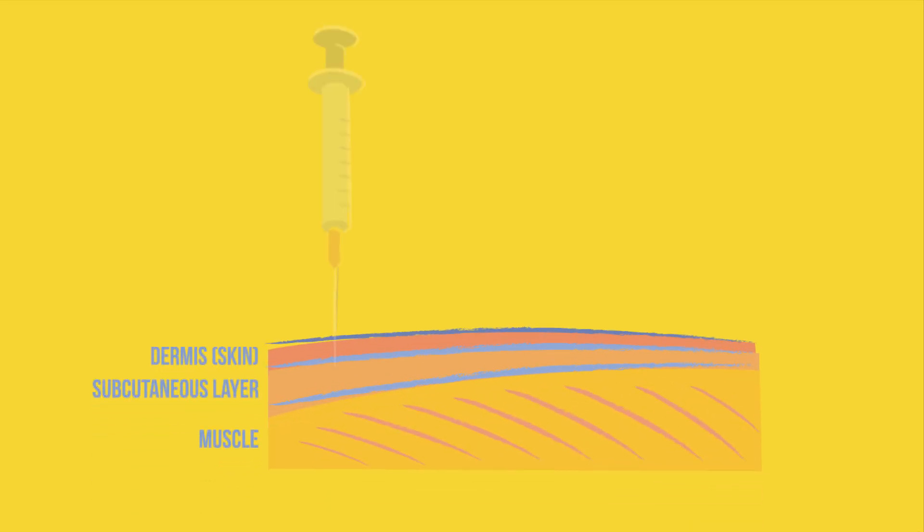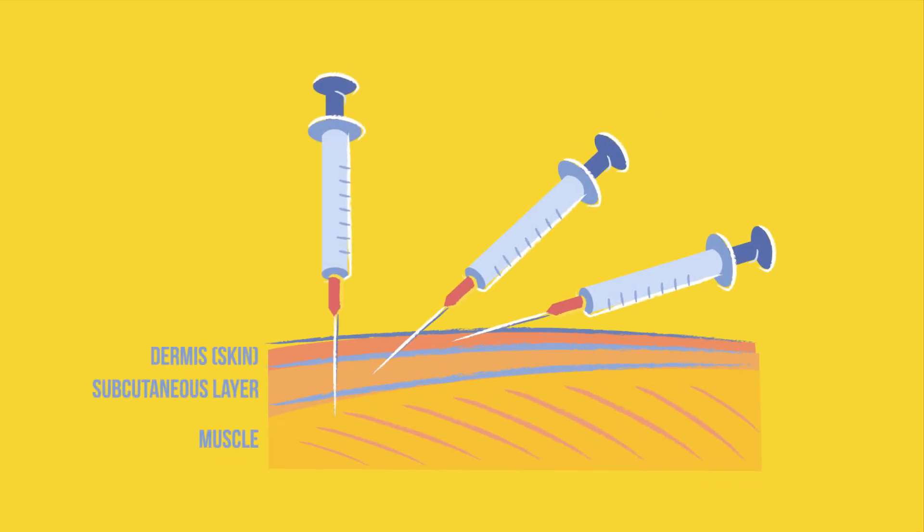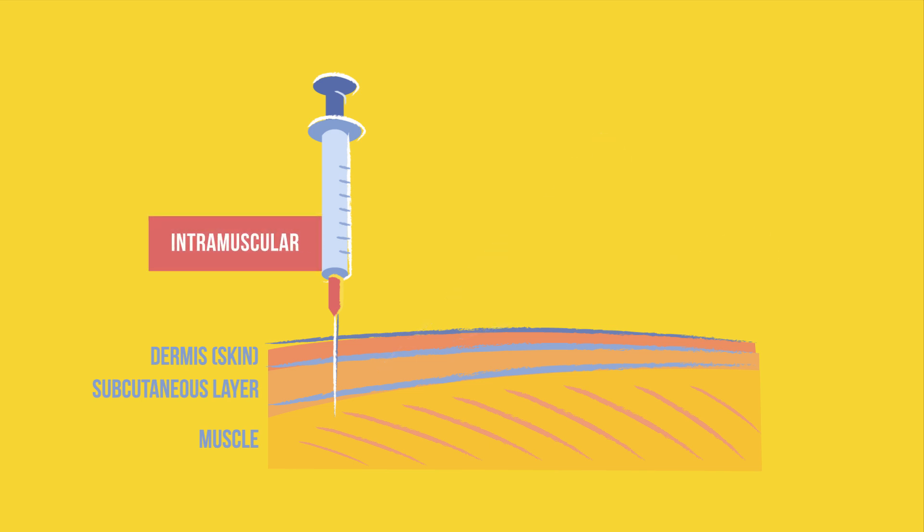You need to administer an intramuscular injection. Do you know which of these needle positions to use? The intramuscular injection goes straight into the muscle with the needle at a 90 degree angle.